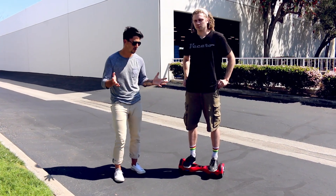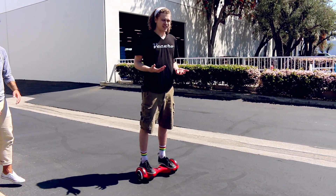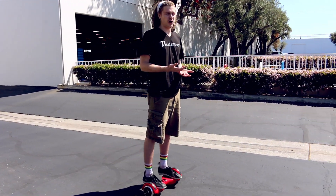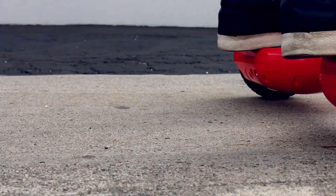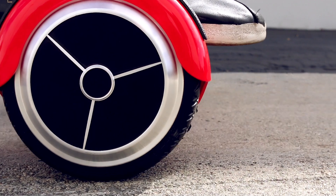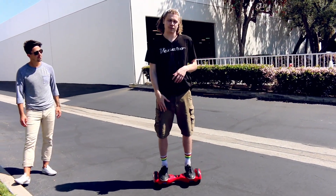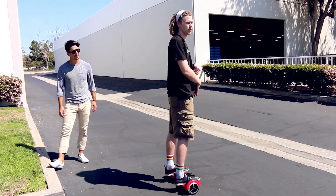Speaking of rolling forward, what's the best way to move around? The best way is to just lean with your body weight slightly forward or slightly back, whichever way you want to go. And when you actually want to turn, you push down with the toe and back with the heel on the other foot.